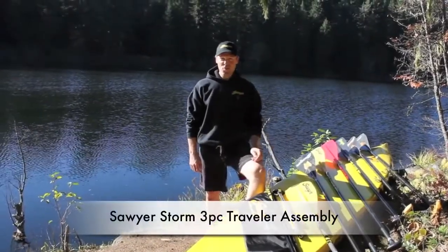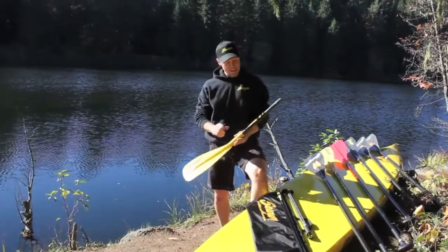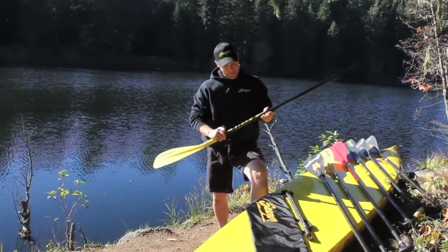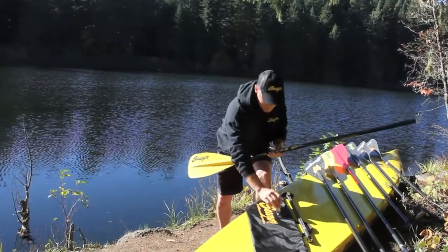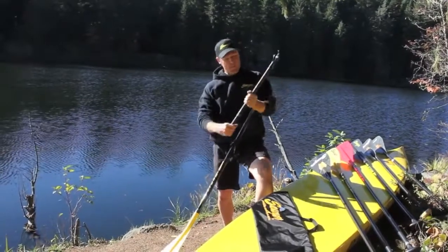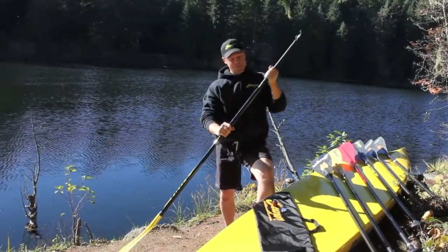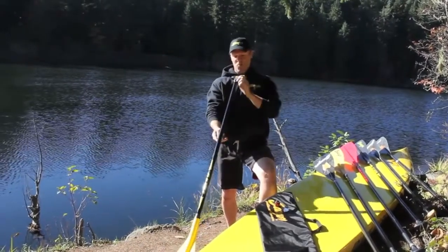I'm going to show you how the all-new Storm 3-Piece Traveler goes together, and then we'll go paddling. Grab the blade, shaft, just snug it up slightly, open the lever lock, pop it into place. Ready to roll.